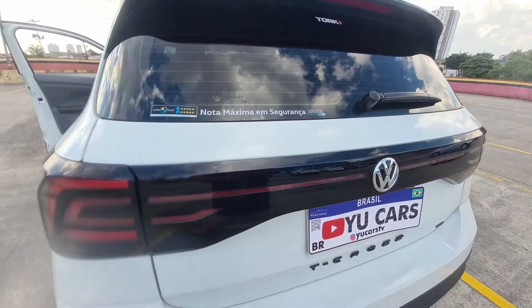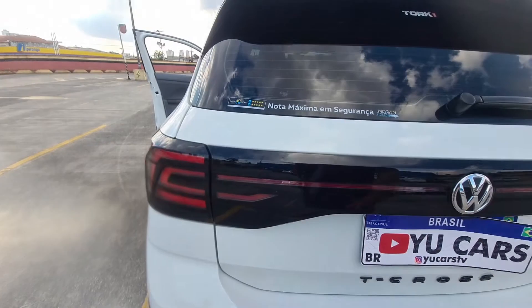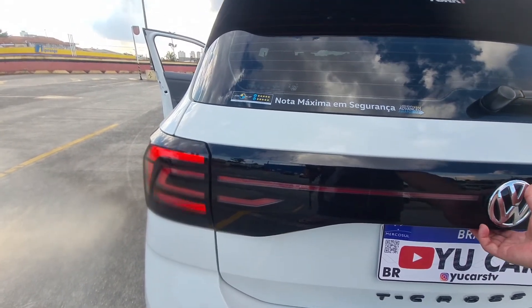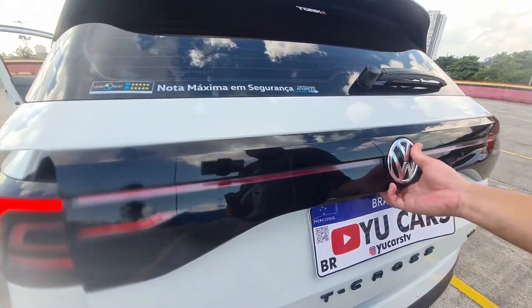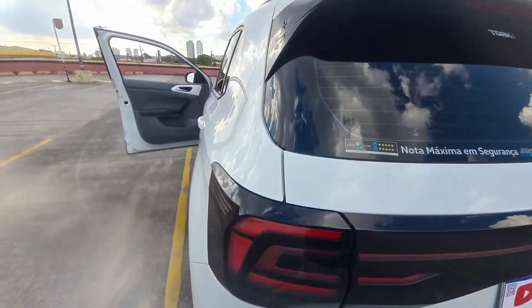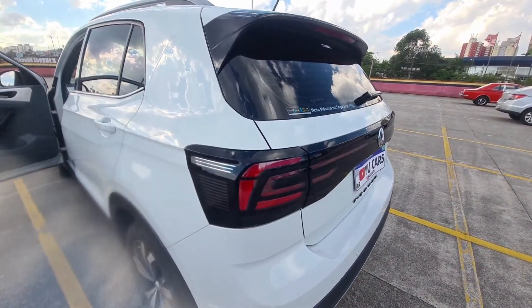Another feature I activated via coding was the trunk light. If the trunk is properly closed, the rear light turns off. If it's not closed properly, the light stays on as a warning. And remember: if the trunk is open, the reverse camera also doesn't work.